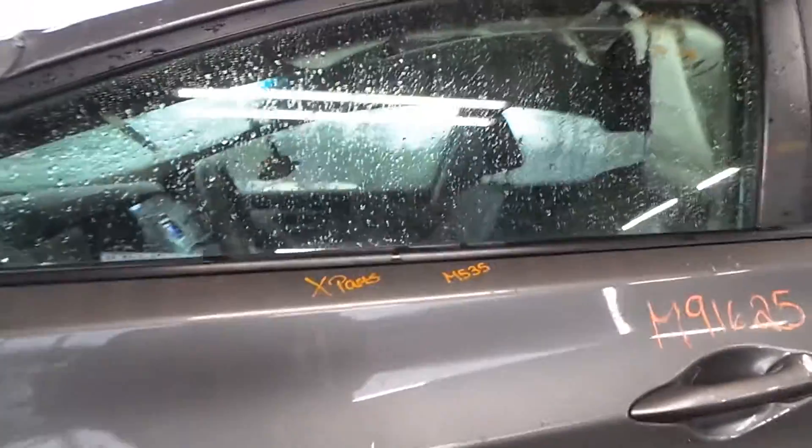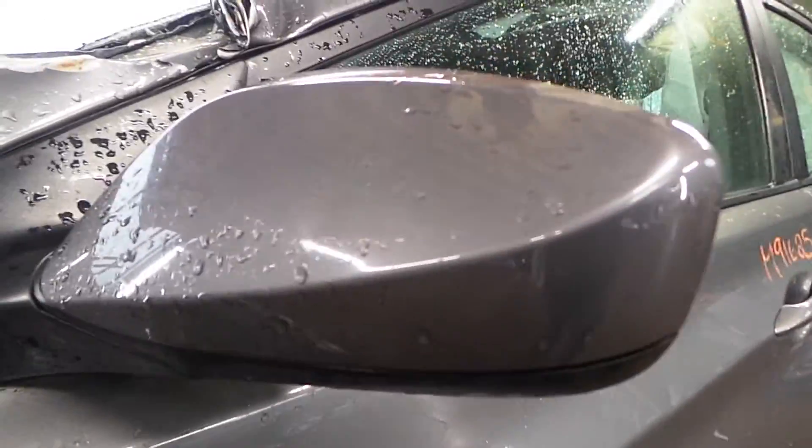Left front door — we're going to part it out, so you got a good window glass, good regulator. The regulator comes with the motor, lifetime warranty for free. Got a good left door mirror on here, it's power heated, no turn signal.